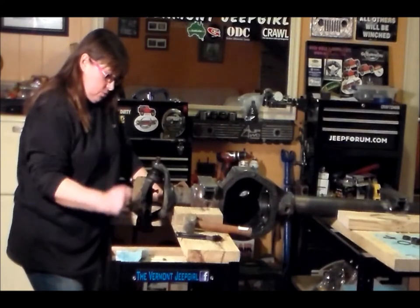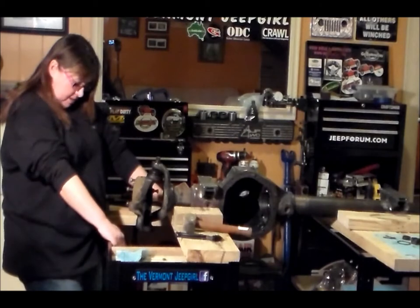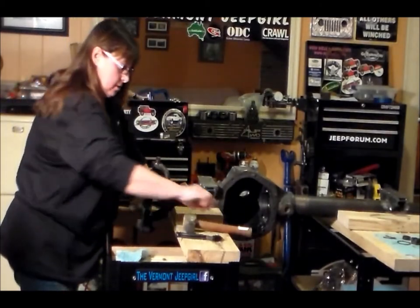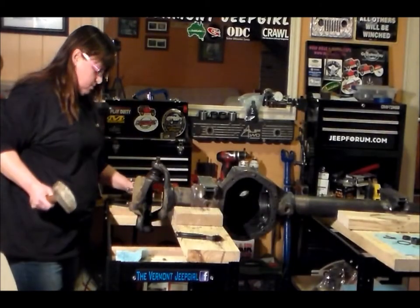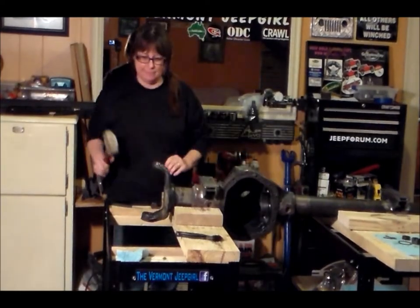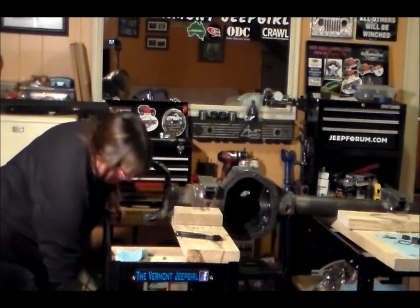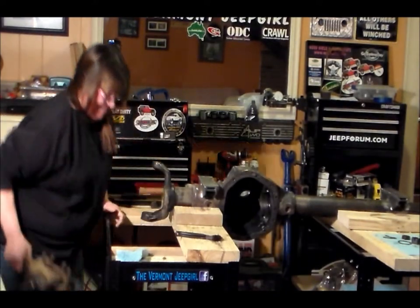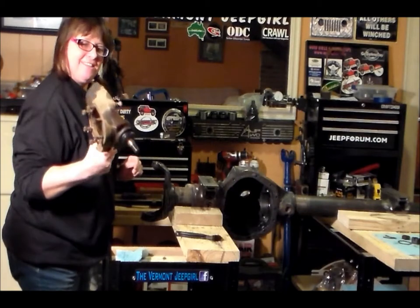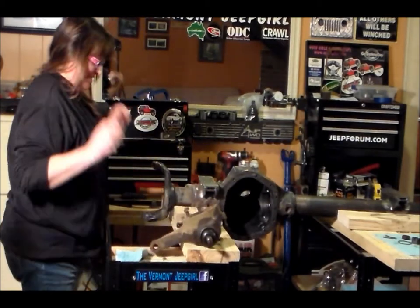I'm going to try to remove the top ball joint, and in order to do that I am really going to have to hammer on it. All right, so let's see what we can do here. There's one knuckle. Sweet. That is sweet.